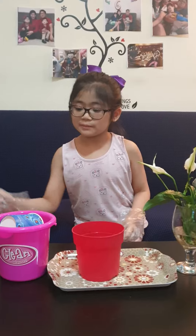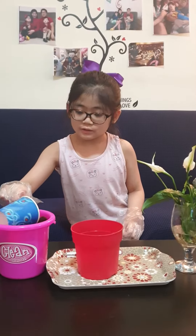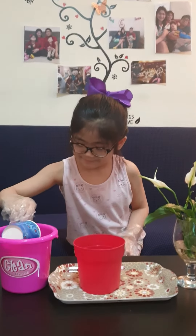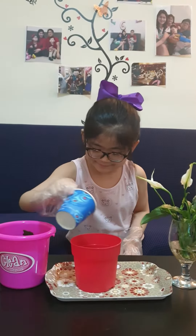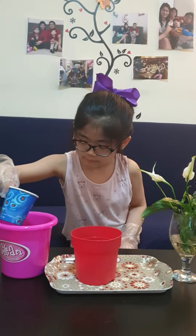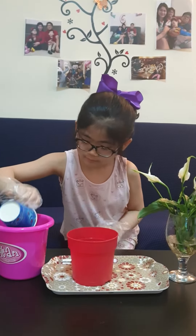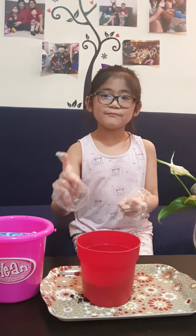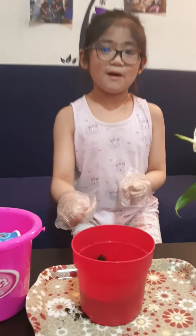Next, we have to put the soil into the pot. Pour the soil half of the pot.